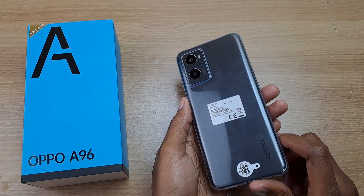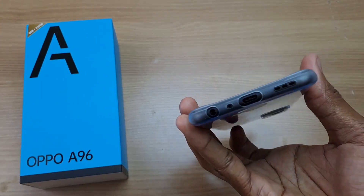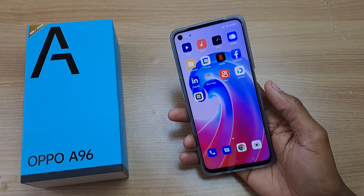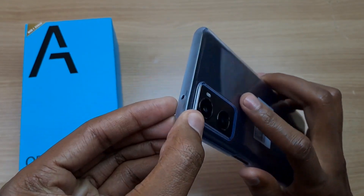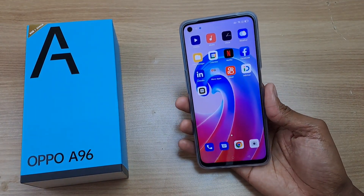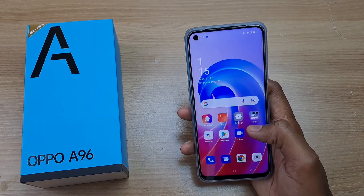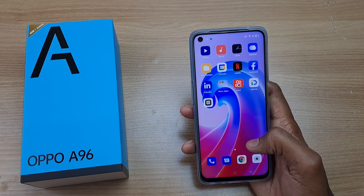So that was the Oppo A96 and I love this phone. For first impressions, it looks very nice — it's actually very light, and the sturdy phone case will protect it from hard impacts when it falls down. So what else would you like to know about this phone? Please tell me in the comments below. Thank you for watching and goodbye.